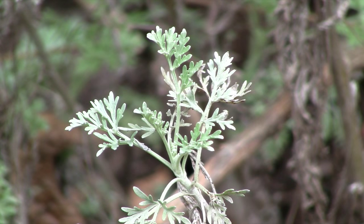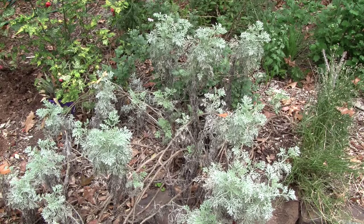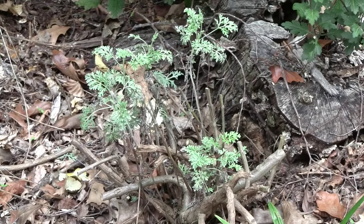Here we're looking right down into the center of the plant. Artemisias don't only just respond to pruning — they really love it; it's their natural growth habit. Here's the plant before pruning — we're going to trim it away and show you the result.